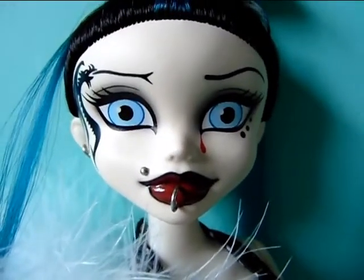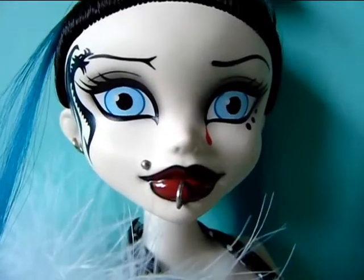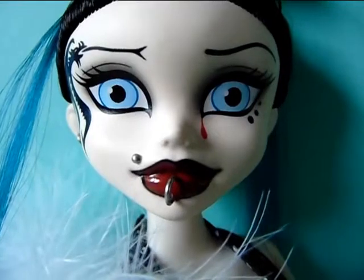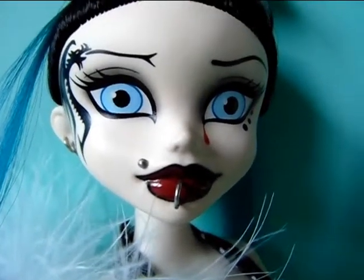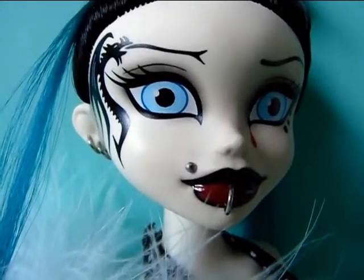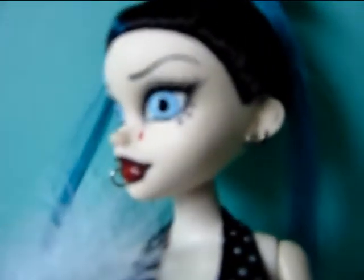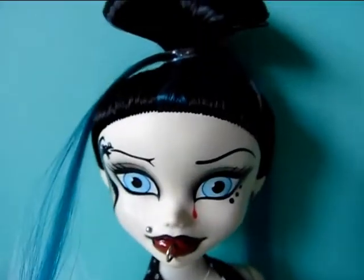She has really beautiful and full lips which are painted in this dark red color and around it has a little bit of a black contour. She also has a little ring piercing in her lower lip and a little piercing on this side as well. And she has some little earrings, 2 on this side and 2 on that side as well.